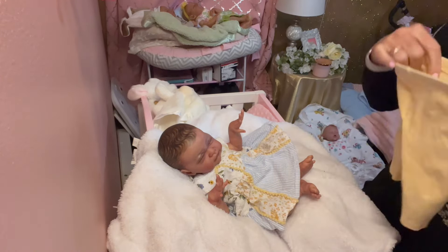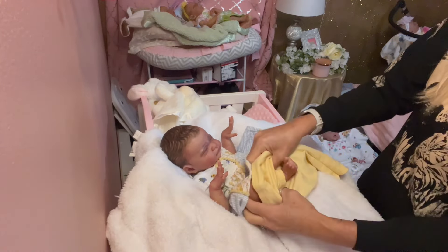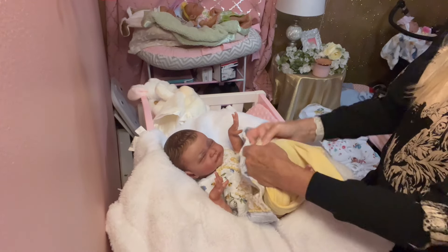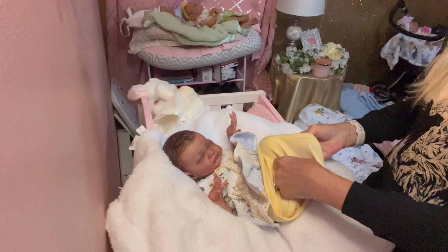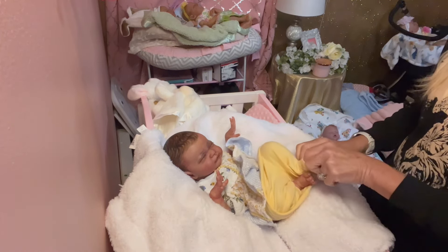I took some photos of her just in the onesie for the Reborns.com nursery and now we'll get her dressed and take some more pictures. There will be some pictures at the end of this video. I just wanted to jump on, say hi, and see how you guys have been doing.